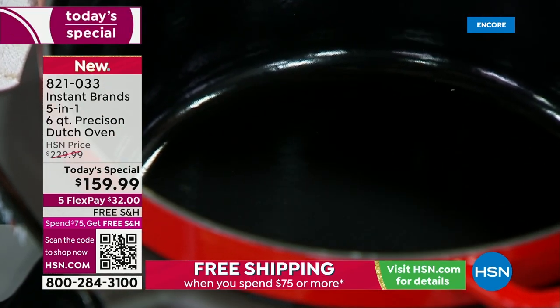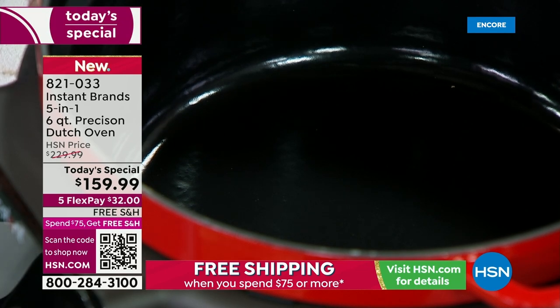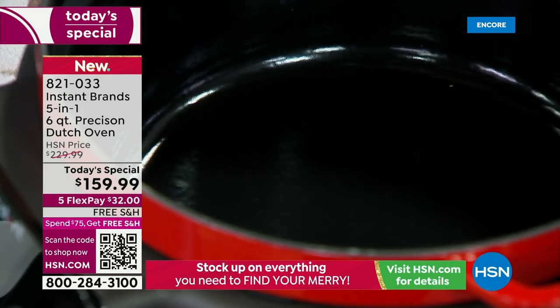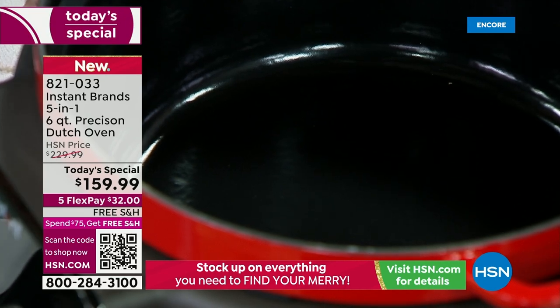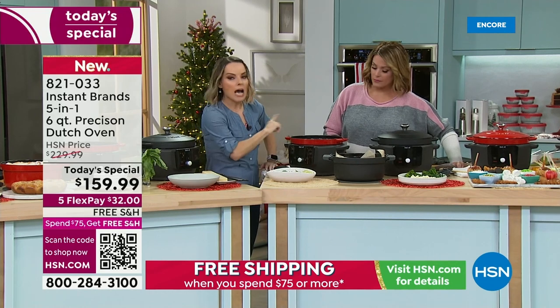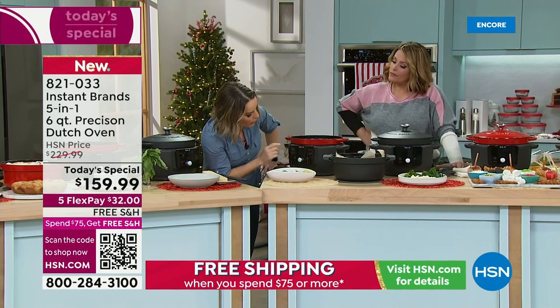It's not going to be a soaker. Enameling also means there's no flavor leaching. With regular cast iron, if you cooked something very flavorful it would still be stuck in there the next time you use it. Not with this. The enameling part is really important.